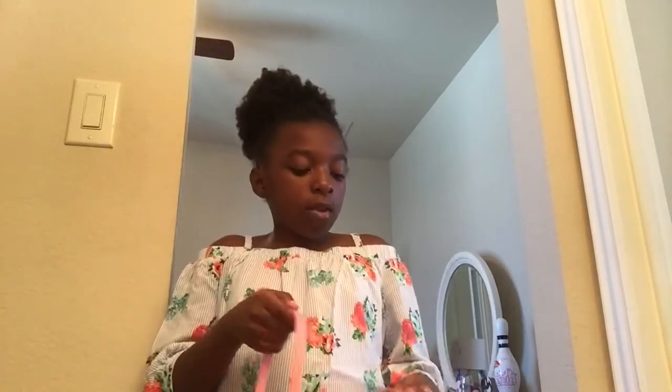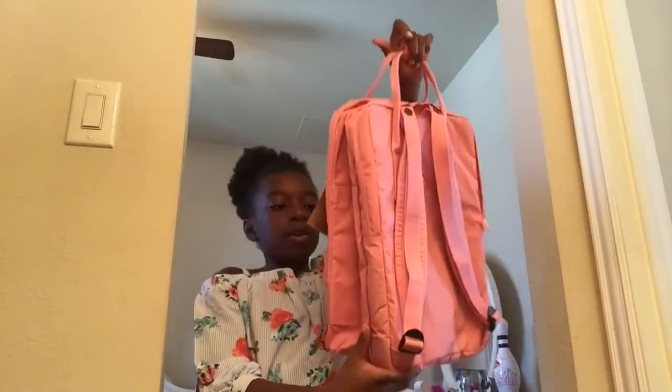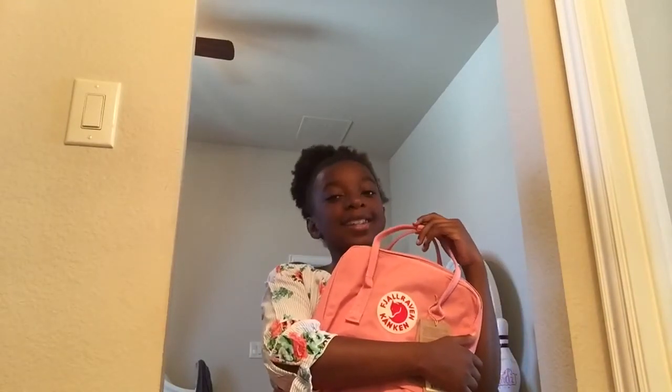And if you want to just quickly hand off your backpack, all you have to do is button the straps and you're done. So that was it for me reviewing the Fjallraven Kanken Laptop 15. I hope you guys enjoyed that video. Please like, share, comment, and subscribe for more new videos. Thanks for watching, bye!